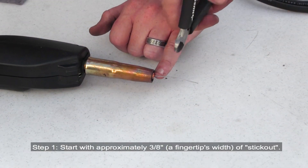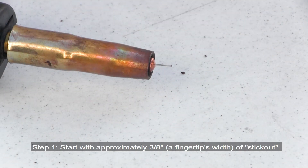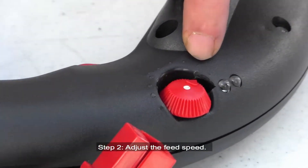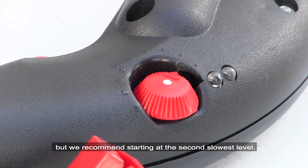For MIG welding. Step 1: Start with approximately 3/8ths or a fingertip's width of stick out. Step 2: Adjust the feed speed. This can be changed according to personal preference, but we recommend starting at the second slowest level.